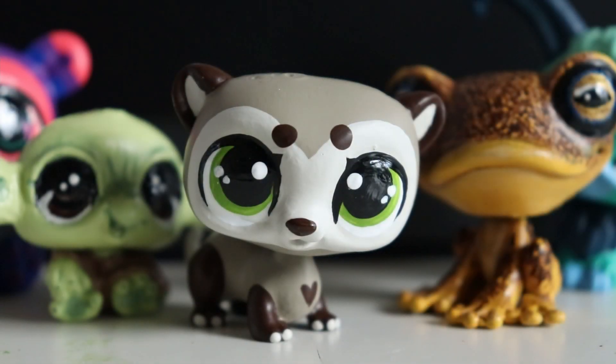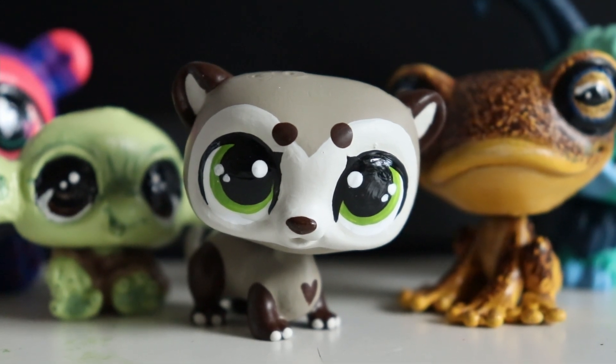Those are all the customs currently up for sale in my eBay shop. Sorry there's not more like in the previous videos, but I am working on commissions right now. Definitely please go check these out — thank you guys so much for watching and I'll see you all in my next one!